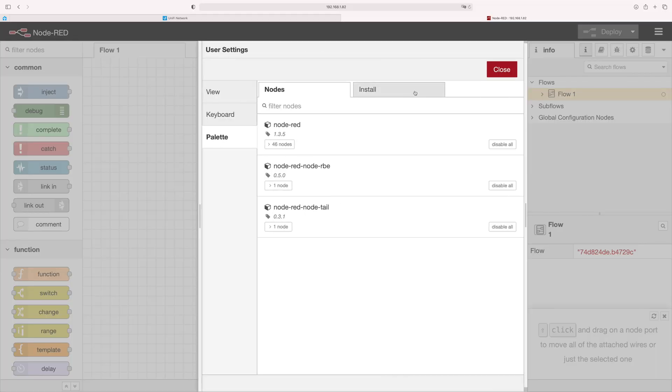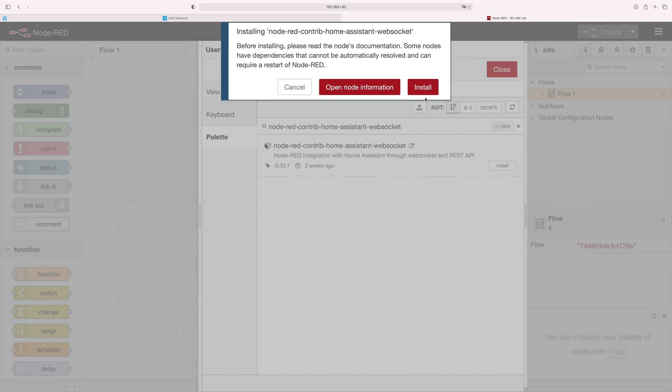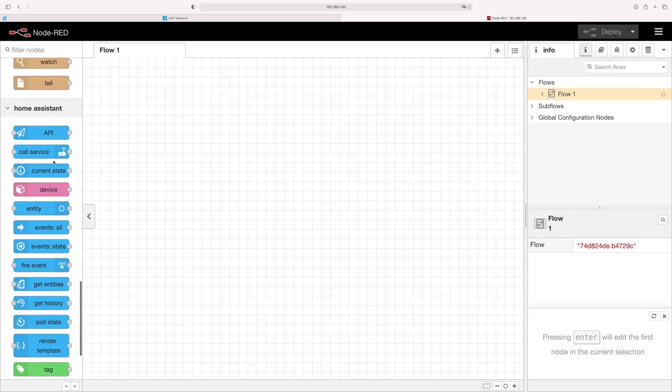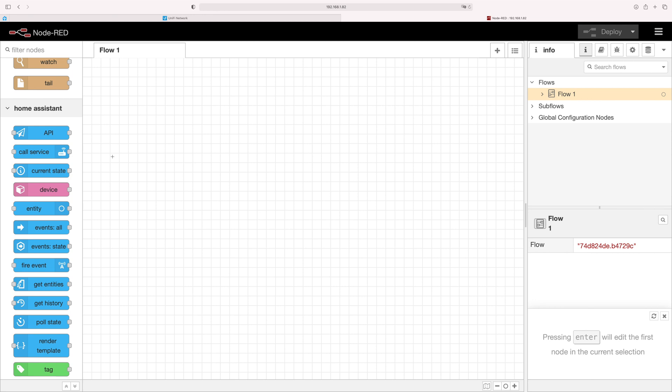Now I'm going to start connecting Node-RED and Home Assistant together. If you're using the add-on this is done automatically, but if you're installing it separately you need to follow these steps. Go to the menu, click on Manage Palette, go to Install. Search for the modules — links are in the blog post. The module you need is node-red-contrib-home-assistant-websocket. Click install. Once that's done, scroll down in the palette and you can see Home Assistant. You can call services, check current state, query entities, and all sorts of things to build your flows — very much the same as using the add-on.